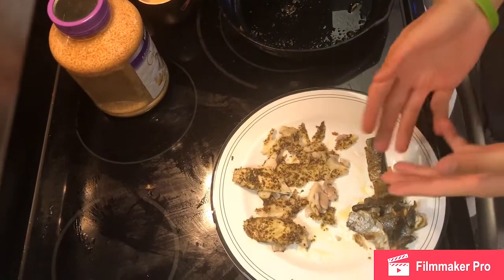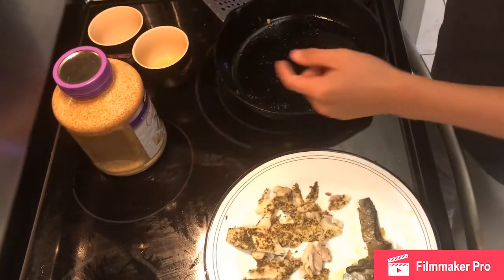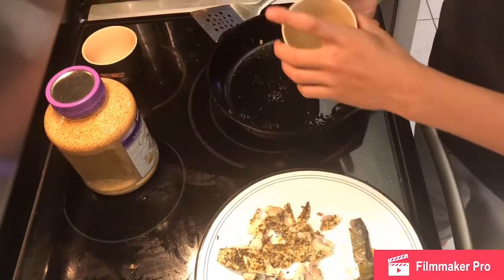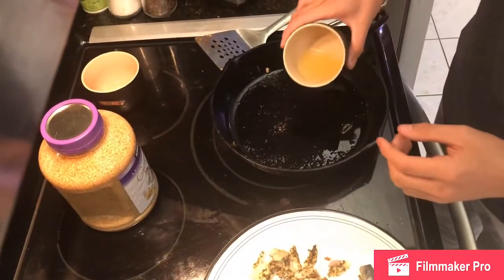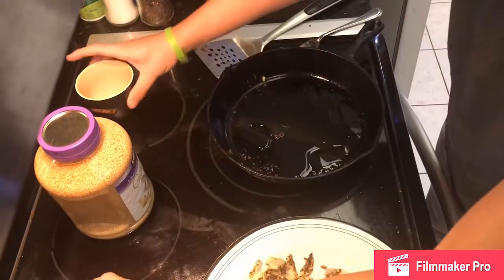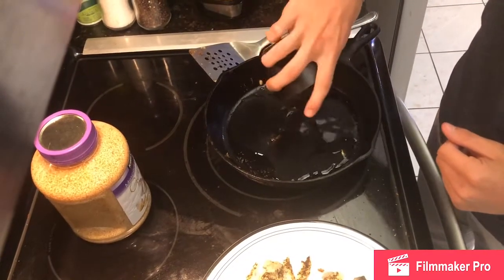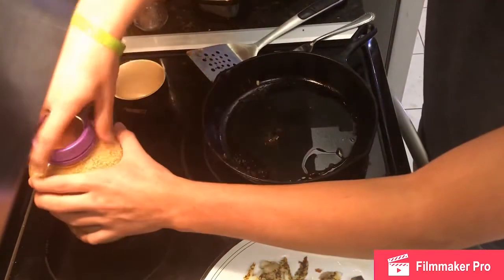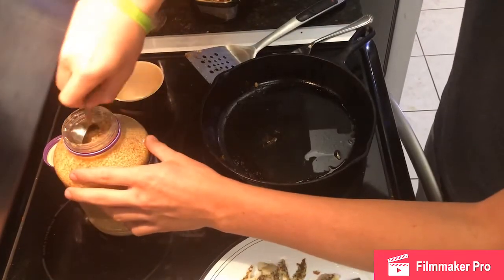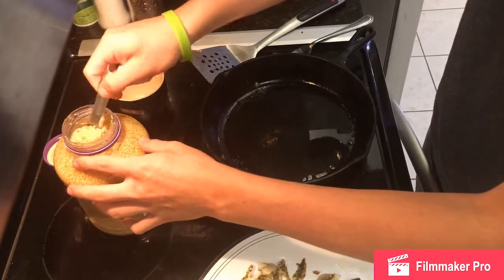I took off the skin. Now we're going to put one tablespoon of garlic and two tablespoons of lemon juice right here, two tablespoons of white wine, and one tablespoon of butter.